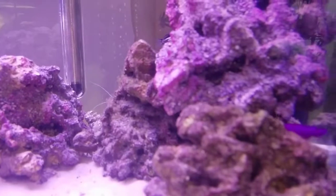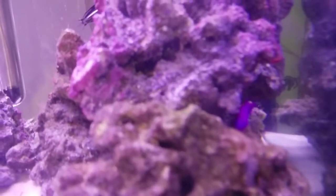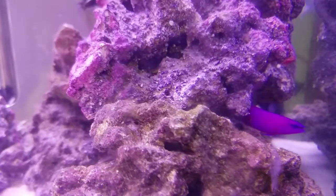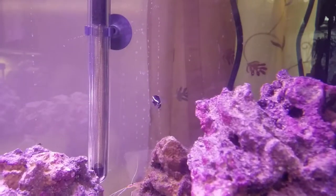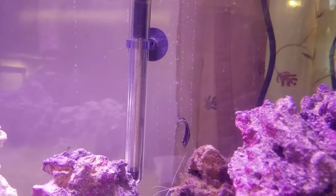Got a purple dottyback, which is starting to look a lot better now. It had gotten velvet — velvet, fin rot, and tail rot — same with this fish right here, which caused the whole issue. That one is a camara blenny, I believe that's what it's called.